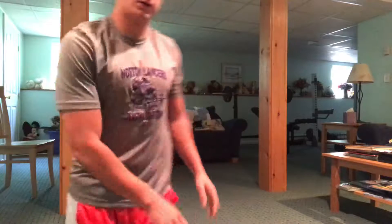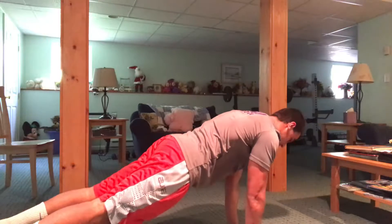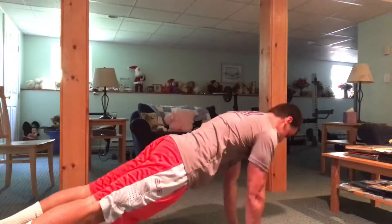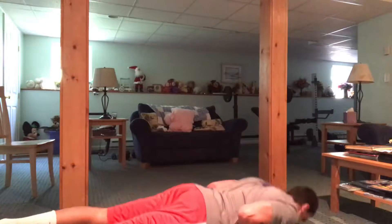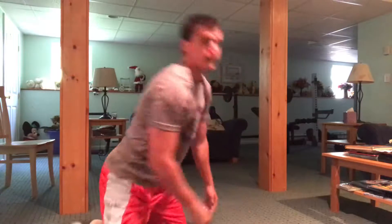Next up we got close grip push-ups, and this basically works the inner part of your chest right here — gets you that Captain America chest. I'll demonstrate that right now. You want your elbows in a little bit more than shoulder width apart, and you want to go down.